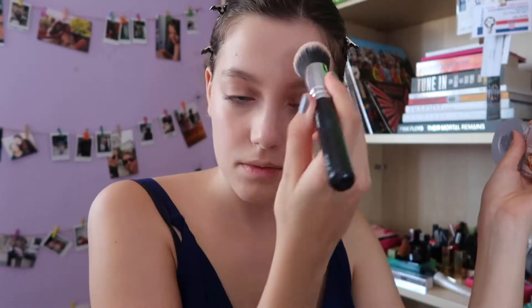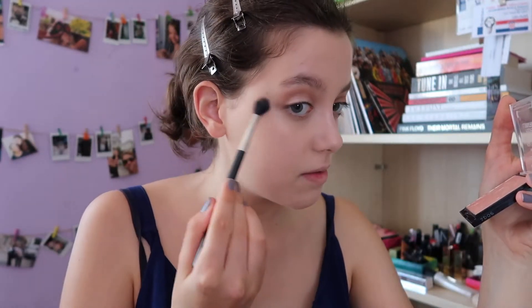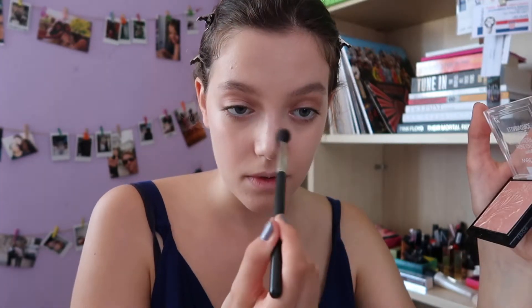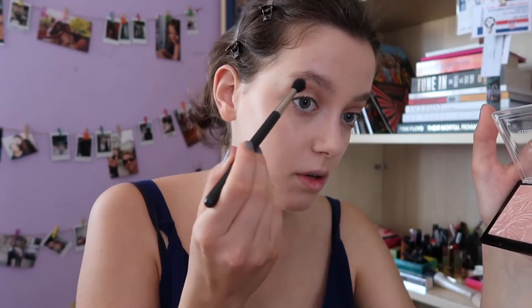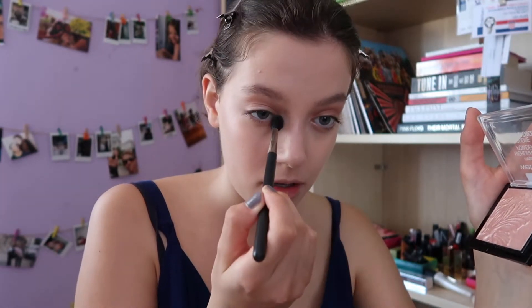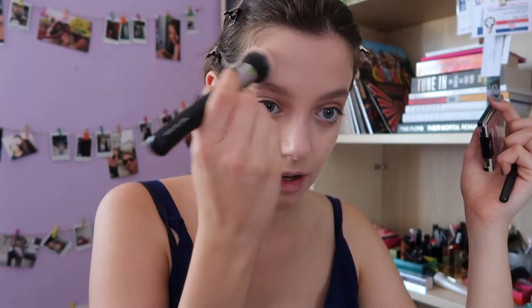Now this very shiny highlighter from Wet & Wild. I'm placing this just on top of my cheekbones, not all over my face — and just a very small amount under the eye here, because we don't want too shiny a look.